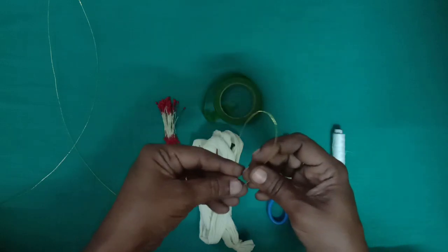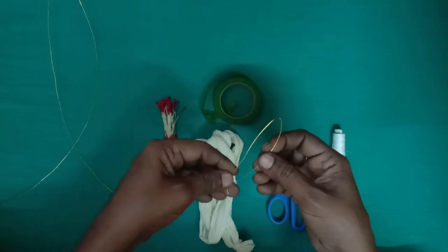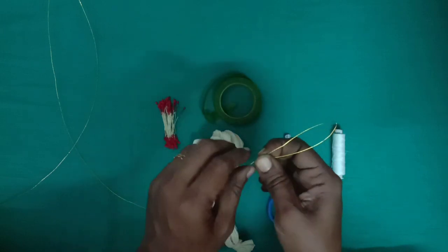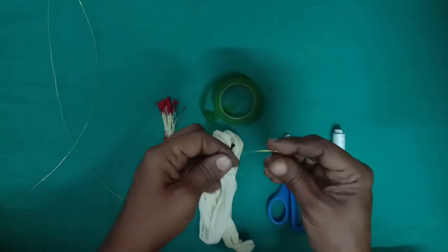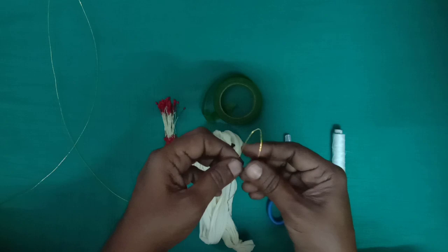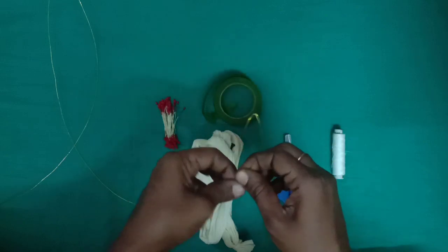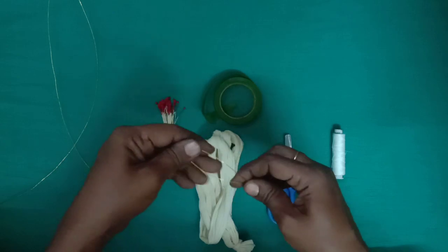This is the center. This is a single flower. Let's make a small flower. Keep it and then keep it — you can put it in the center.